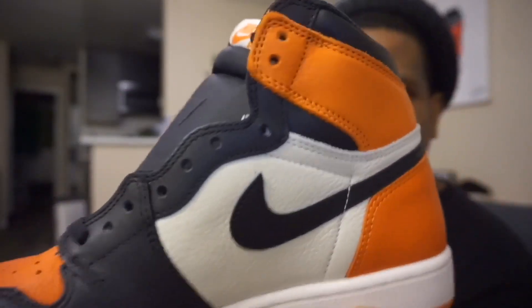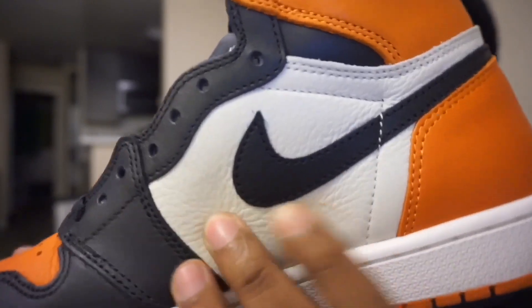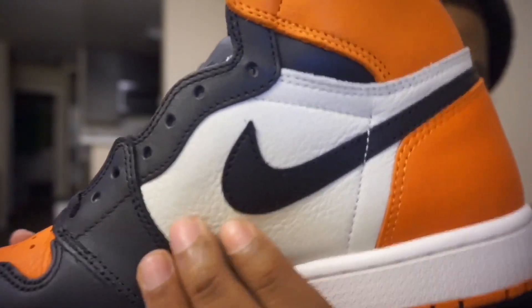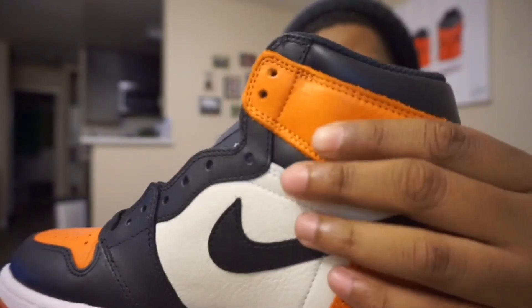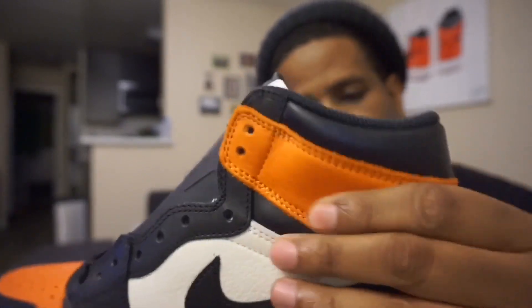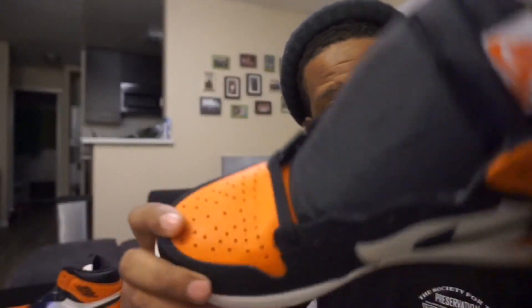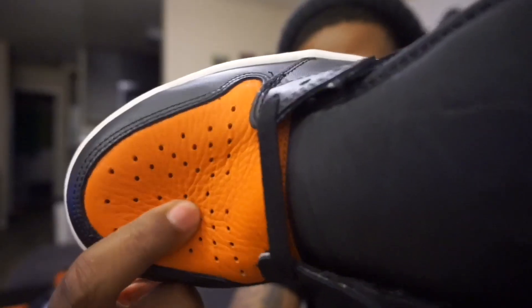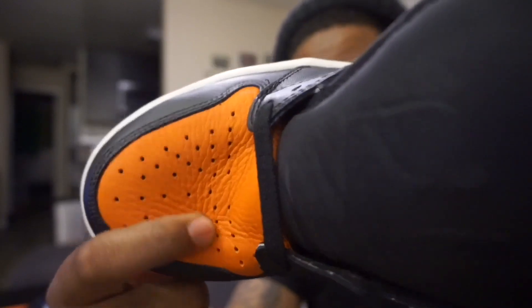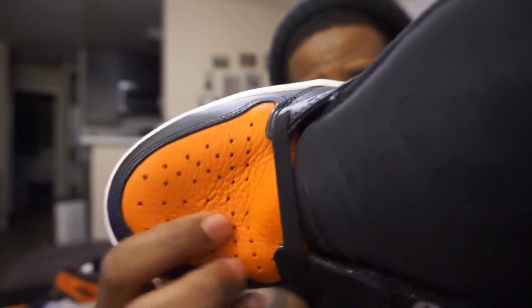A lot of what sets it apart quality-wise is this middle panel — it is dumb soft. This leather up here is hard to explain, it's so soft it's almost like cloth. This kind of leather really absorbs water, and that's one of the ways you can tell when something is real leather — when you put water on it and it soaks up, that means it's real leather.